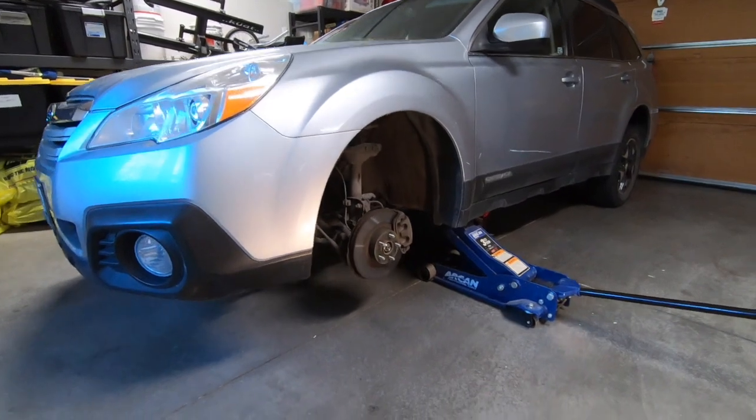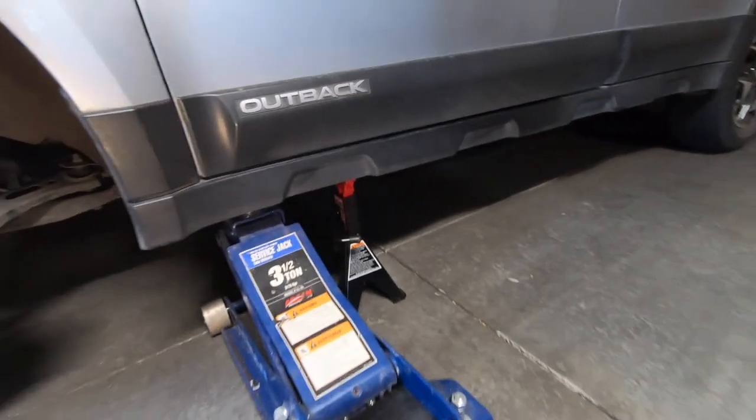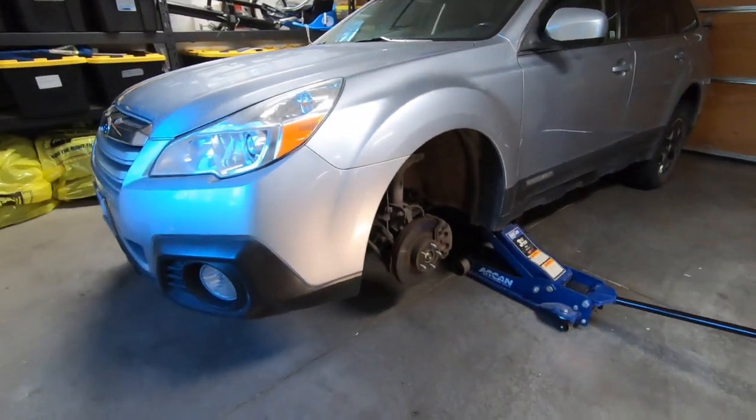First step is to get the vehicle jacked up. You'll see we've got a floor jack and then a jack stand as a secondary precaution. And then we'll remove the wheel up front.